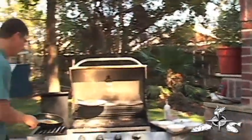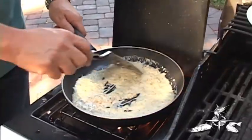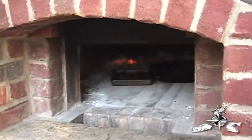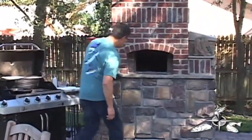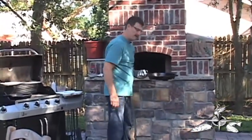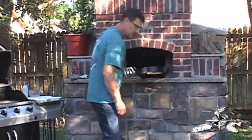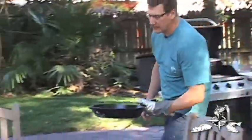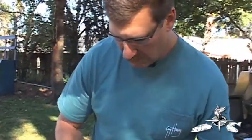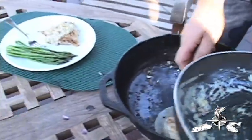We'll continue to make sure the sauce is nice and warm, because it's just thickening up really nicely. The whole yard's starting to smell good. The mahi's been in there for about 10 or 15 minutes — it looks beautiful. We'll just bring it over to the table. This is the Dave Willoughby Mahi with the conch and cream with pancetta sauce.